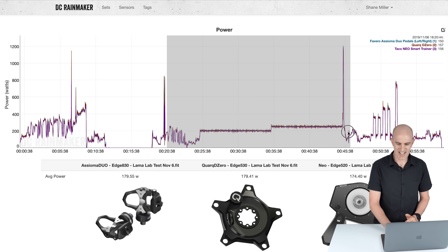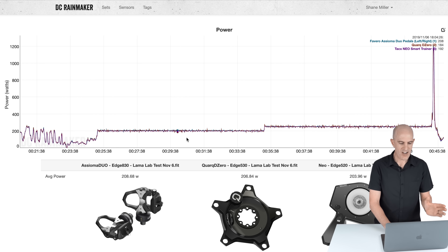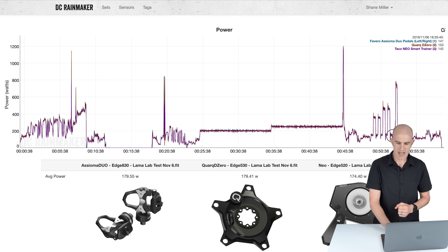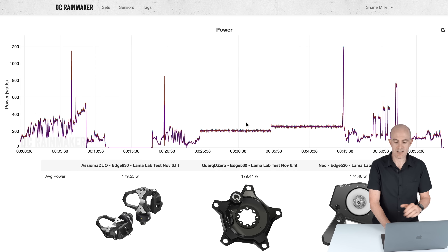Diving straight into the data: 208, 206, 203 — within a few watts all around. That section is just how things should be. Jumping over to the sprint, not too bad with the two on-bike power meters; the Neo is a little laggier. Over and under efforts are all pretty good — the on-bike power meter is a little spikier, but this is unsmoothed, as we expect. That's all happy days. 264, 266, 259 — and then into a short hard hill effort just to really give it some beans. Once things stabilize, it's all looking pretty good. Llama Lab test passed for power.